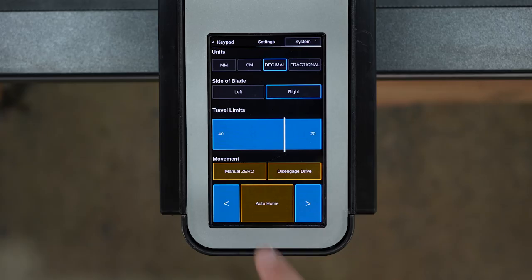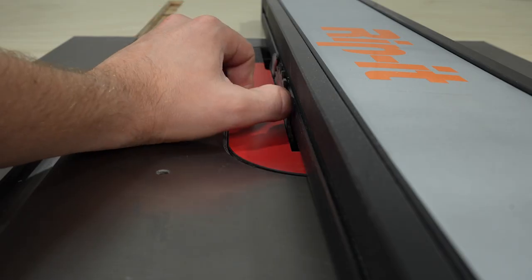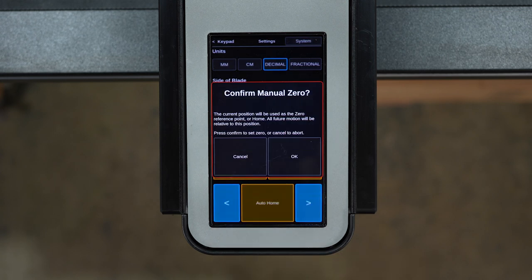Calibration is as easy as tapping auto home and confirm. Rip it then moves to the blade, senses its force back, and sets zero. You can also manually calibrate by tapping manual zero and confirm.